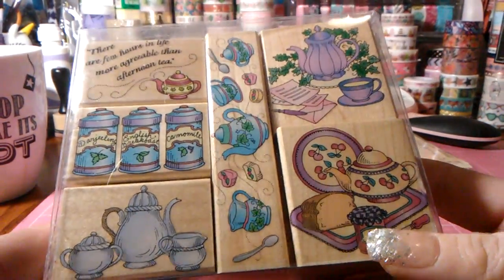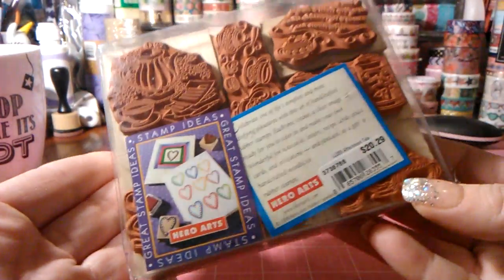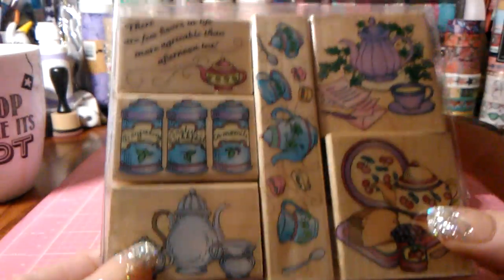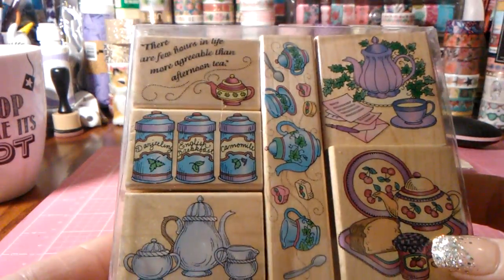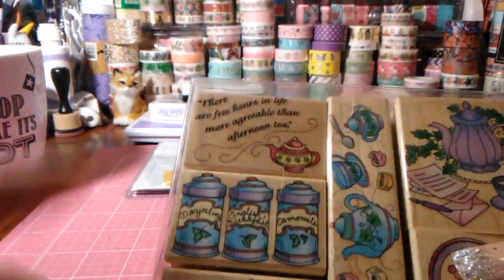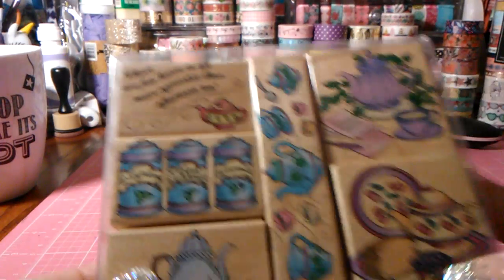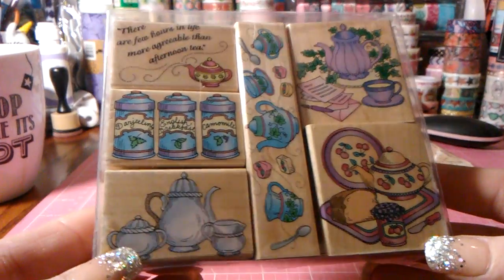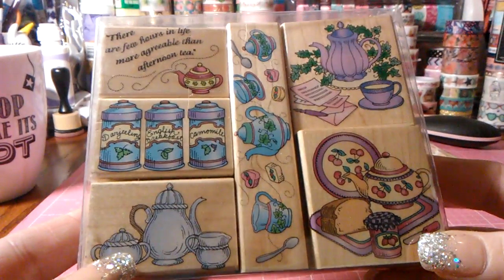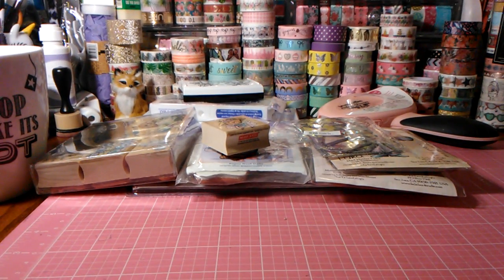Then this is another set I ordered off eBay — I think I paid ten dollars with free shipping. It's the Hero Arts stamp set from 2029. This is such a cute tea stamp set. I love the border stamp; it says 'there are few hours in life more agreeable than the afternoon tea.' I love the little letter with the T. I had already played with them — I think they're so pretty.